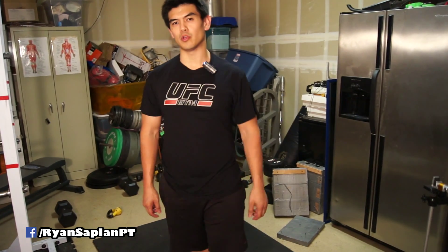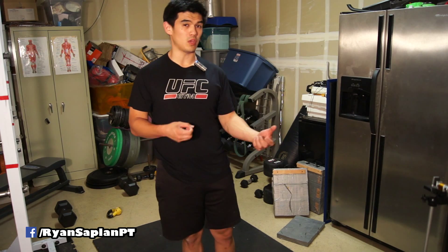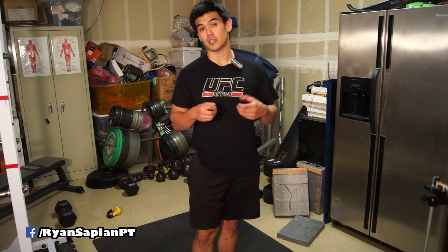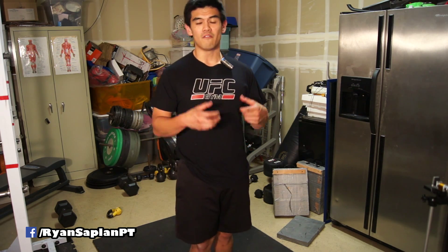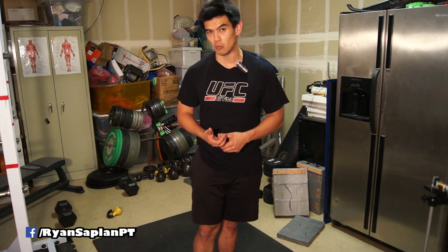Hello everybody, it's Ryan going over another anatomy review of the human body. This will help you understand your body and how it works when you squat, bench, and deadlift. It will also help you understand lower back pain and it will help you for your NASM test. I want to cater this video to everybody that's trying to get better and stronger, figure out their pain problems, and get better with passing the NASM test to get better as a personal trainer. And if you're not a personal trainer, maybe you're just trying to get a better understanding of how the human body works.